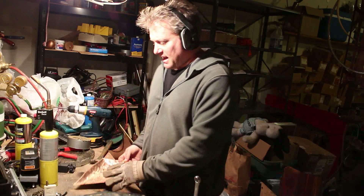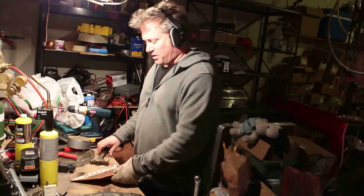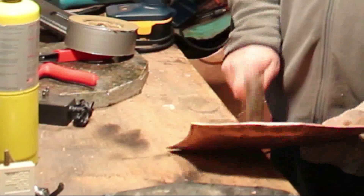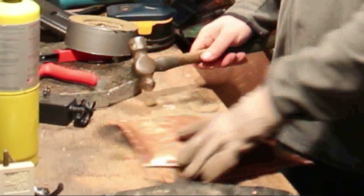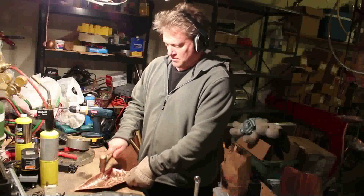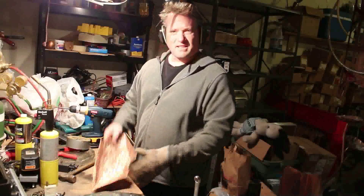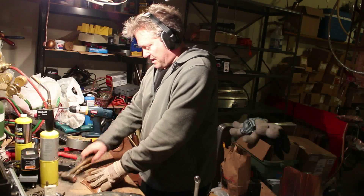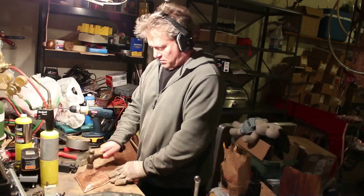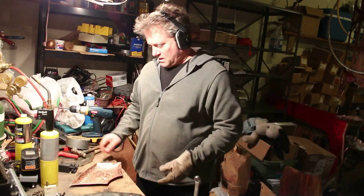Looks pretty good. It's not lying flat, so I'm going to have to work on the bottom a little bit. I'm going to give it some color with my torch. Now let's see if we can get it to lie flat — push it down and hammer it out. That is pretty good.